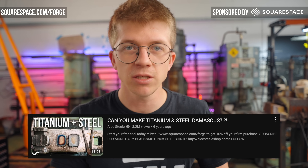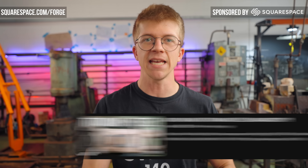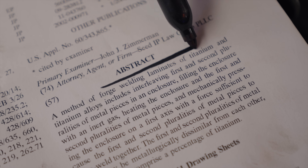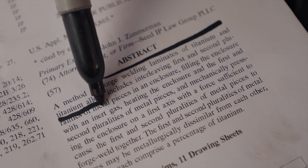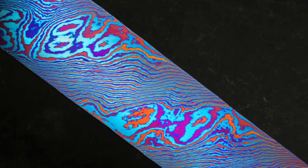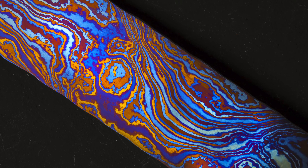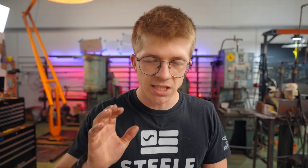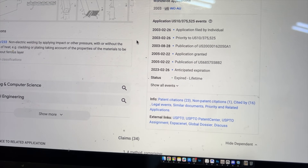Six years ago, I made a video about trying to forge weld steel to titanium, but this was holding me back from what I really wanted to do, which was make titanium Damascus. That is a United States patent for forge welding laminates of titanium and titanium alloys. You can create some of the craziest color-pattern combinations I have ever seen. Because I didn't want to run afoul of any patents, I put it on the back burner indefinitely — until Jamie stumbled back upon the patent page and found the patent has expired. It expired in February 2023.